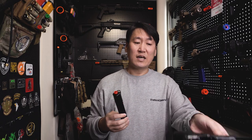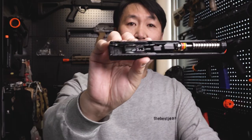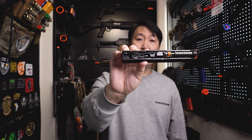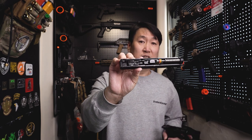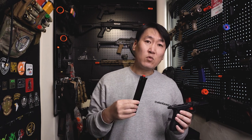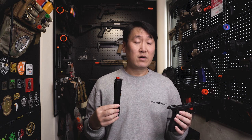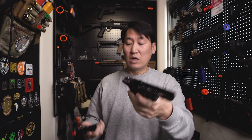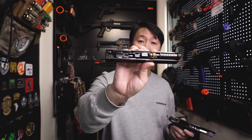내부를 열어보면 차이가 있는데, 조립 과정에서 큰 가공은 필요하지 않았어요. 작동성도 나쁘지 않았습니다. 다만 슬라이드 움직이는 부분이 오래 사용하면 닳아서 작동성이 좋아지는데, 하부의 은색 부분을 얇은 사포로 갈아주니 작동성이 더 좋아졌어요.